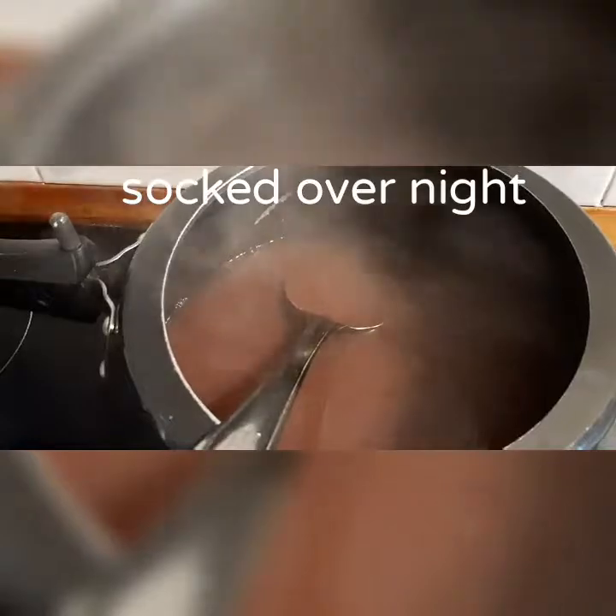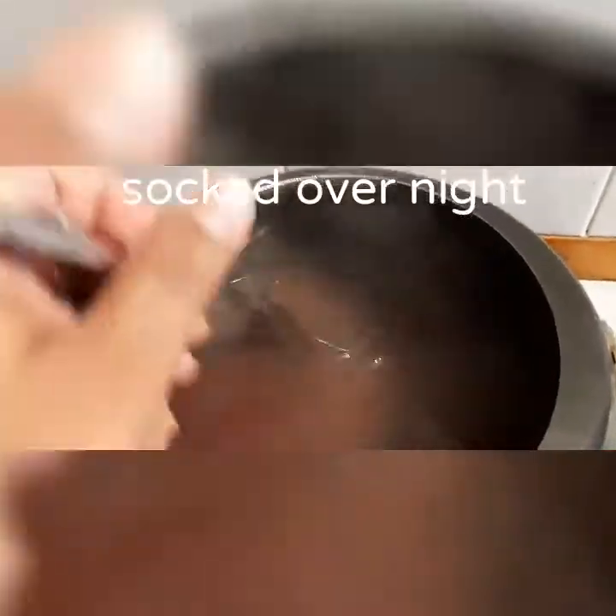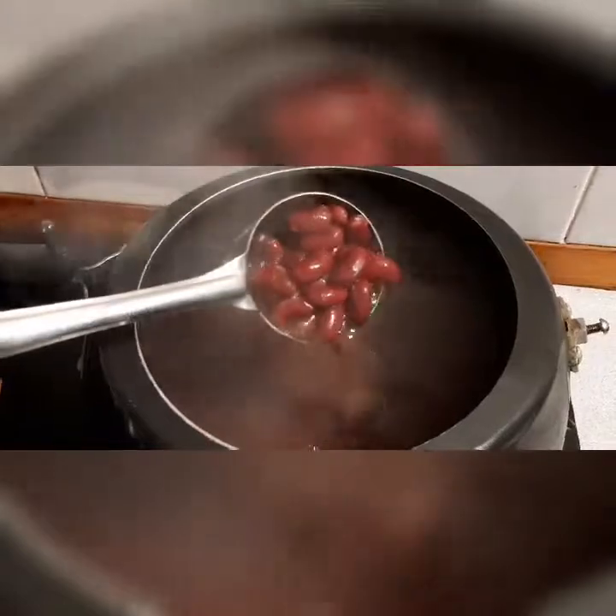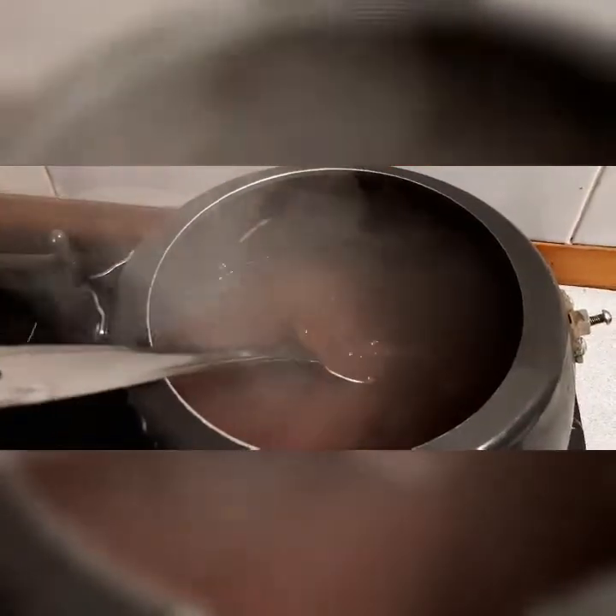A half bowl of red kidney beans — I have soaked overnight. And I have cooked this in the cooker for five to six whistles. This is now boiled, you can see it. While boiling, we put one spoon of salt inside it.